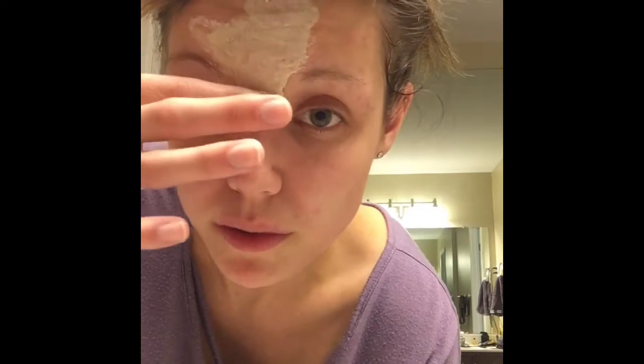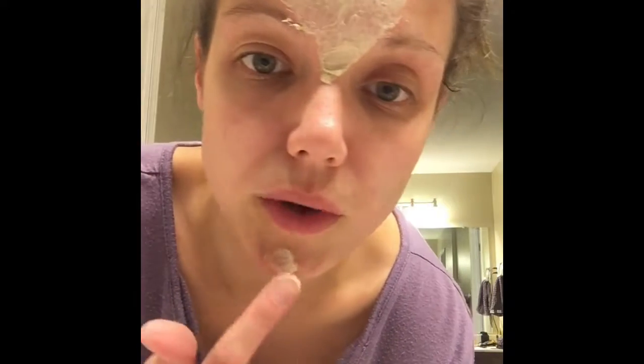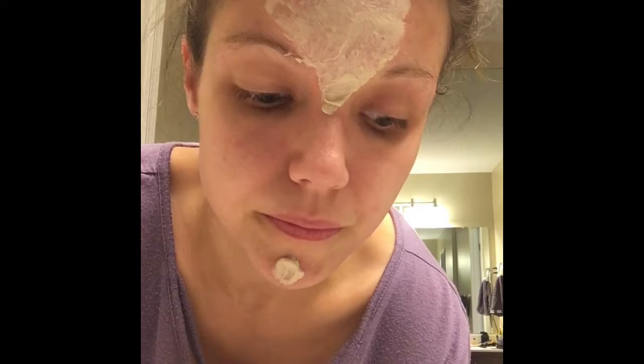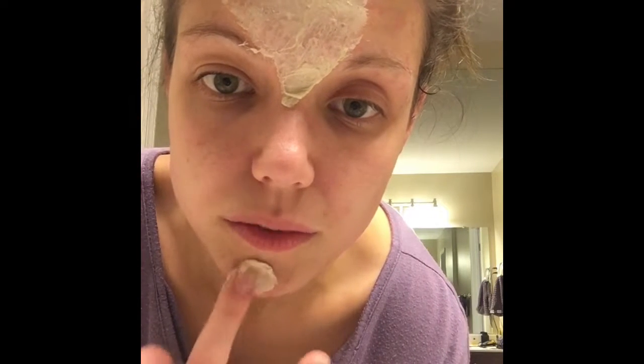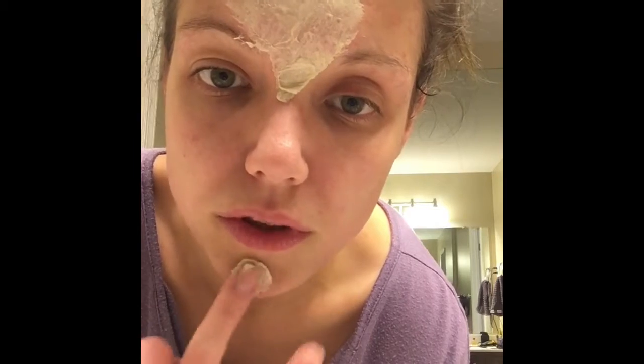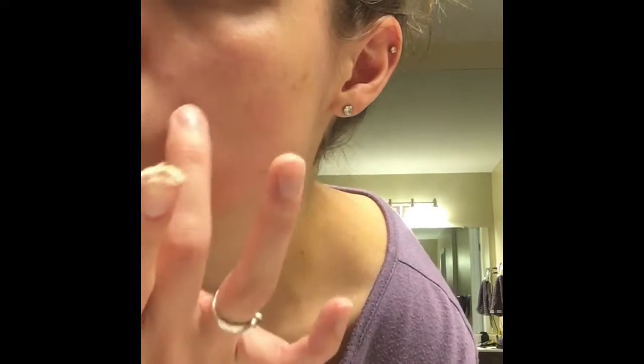If you have combination skin, you're going to want both. Really, if you have skin, you're going to want both. This one is really beneficial if you are acne-prone or have greasy oily skin, and the other one is really beneficial if you have more dry skin — but both can be used for both skin types, because skin is just crazy sometimes.